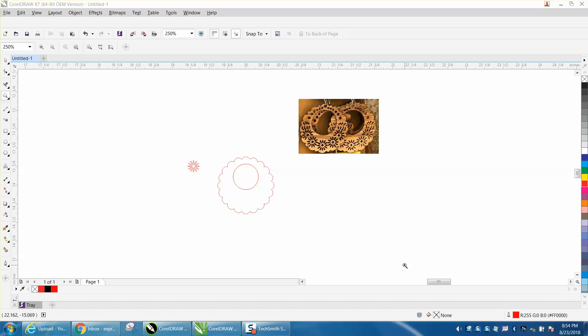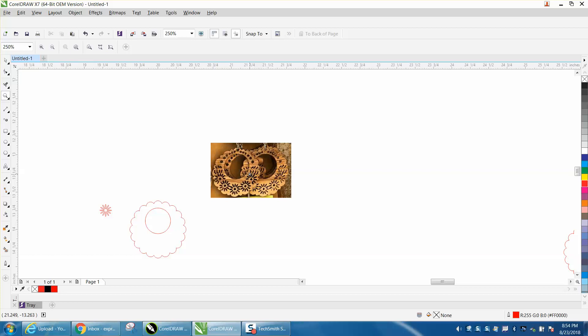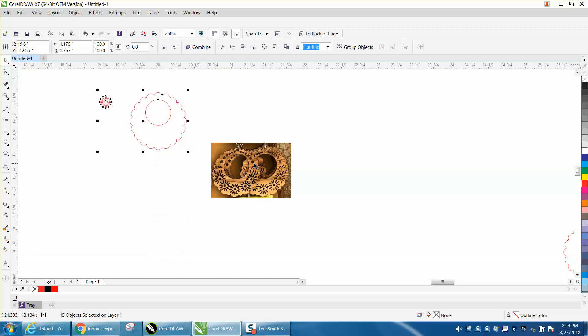Hi, it's me again with Corel Draw Tips and Tricks. Somebody posted a photo of evidently earrings asking if anybody had the file. A couple people answered her - she's new to Corel - and they told her this would be a very good one to start with, to learn. So I'm not going to share the file, but I'll walk you through this. I'm going to make mine a little bit different, but this is evidently a set of earrings. I don't know how big to make them yet, but you can always change that afterwards.